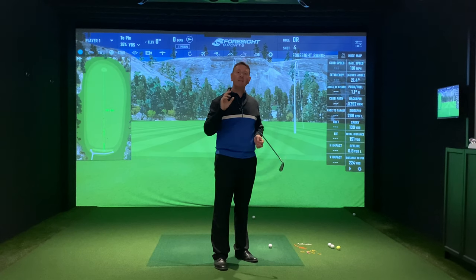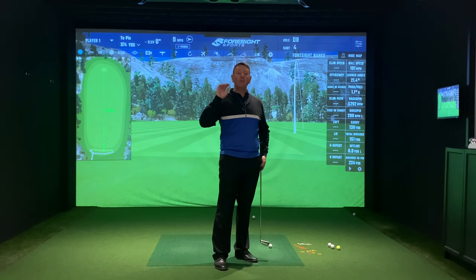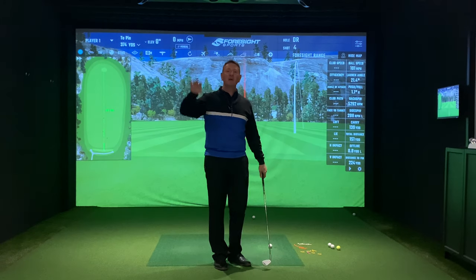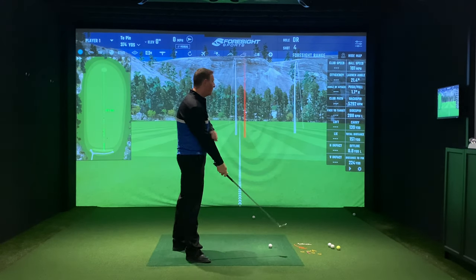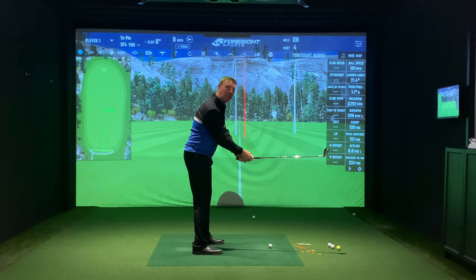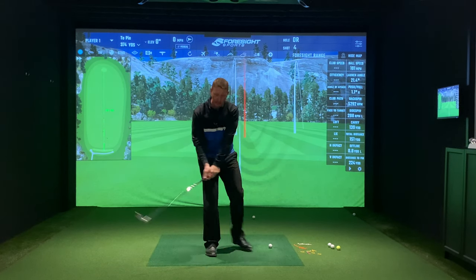I had 20 golf balls and hit 15 of those onto the green, and the other five were just off the green. Before, I was hitting that slightly weak right shot and missing the green quite commonly, and I wasn't getting the distance I really wanted. All of a sudden my accuracy got better, but it also became so much easier.